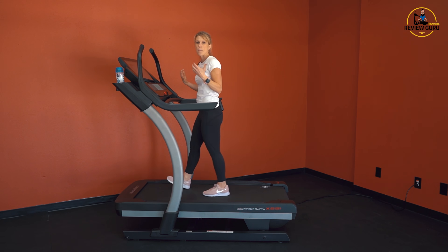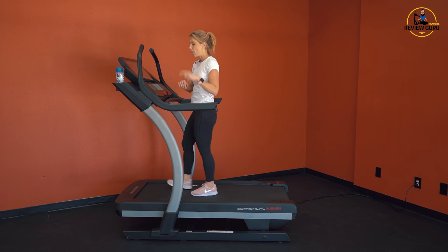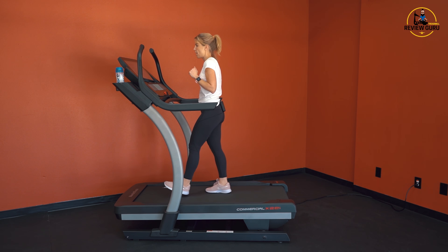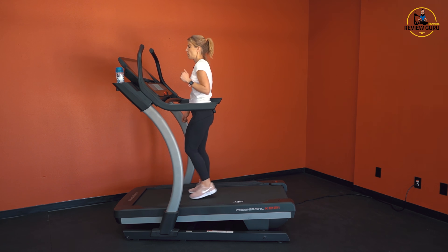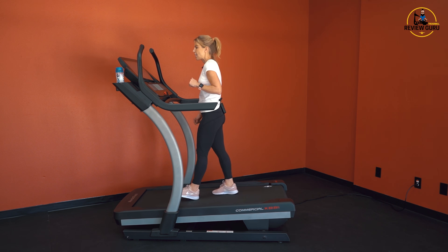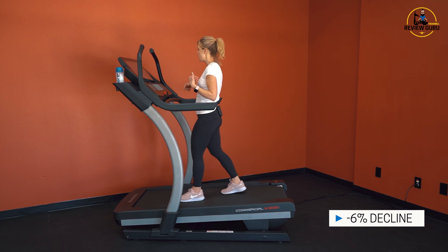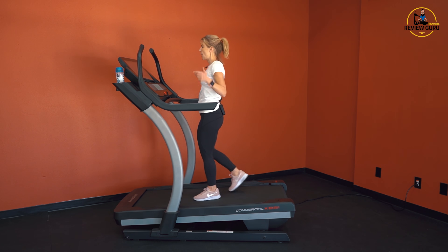The sled push mode is another great way to torch calories. I'm going to drop it down to a negative 6% decline so you can see how it looks when that nose is down. That decline is significant enough that I have to step back just a little bit to counterbalance. You get some nice downhill work — we'll run again for just a second so you can listen on a decline.